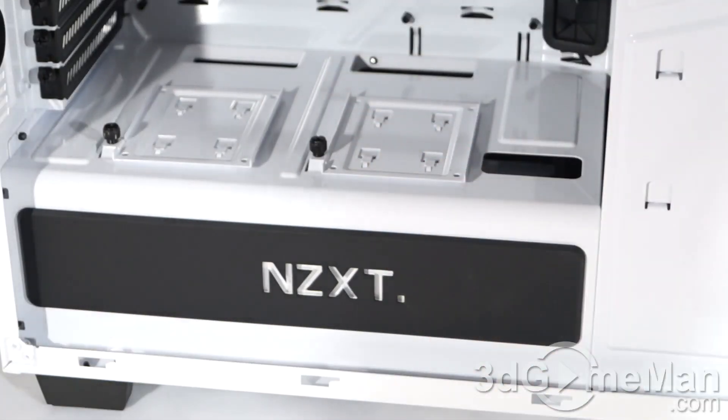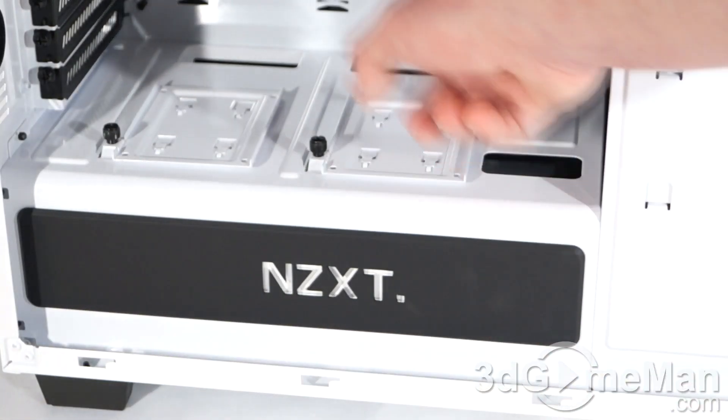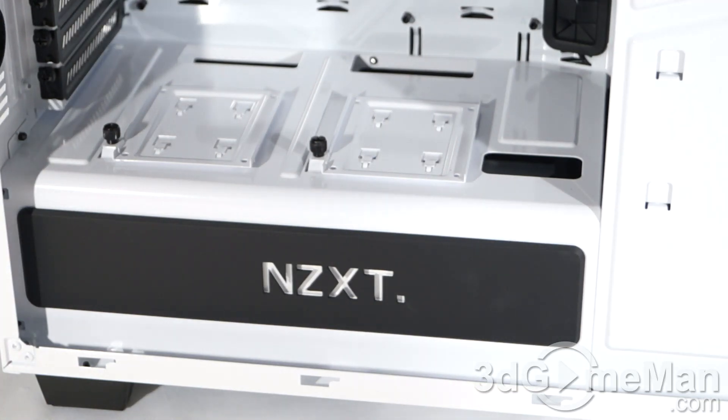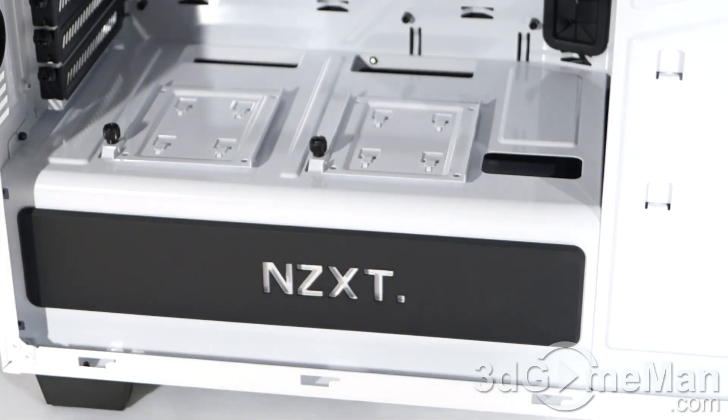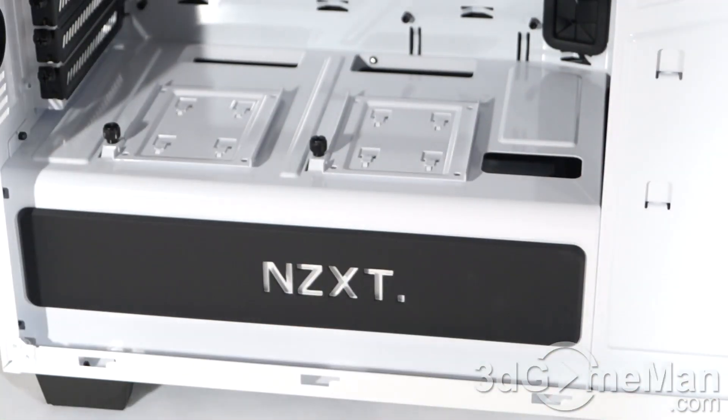They have a compartment at the bottom of the case where the power supply gets installed. They have plenty of cable management holes, and you will need them because you will be tucking lots of cables down here. The whole idea is to cut down on cable mess and make the inside of the case look clean. They've got a nice logo accent piece here, and this actually glows.